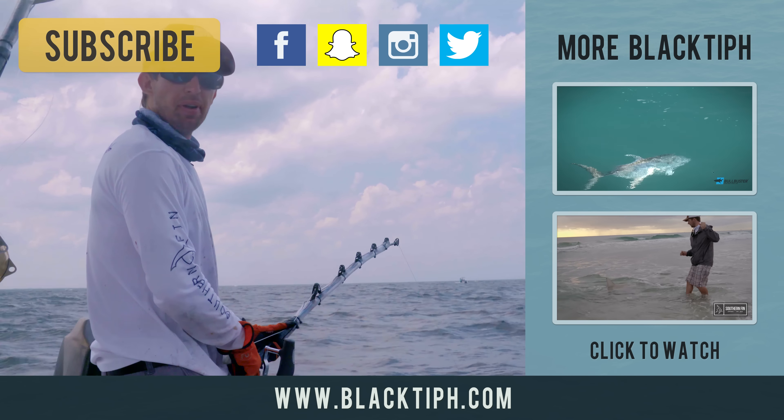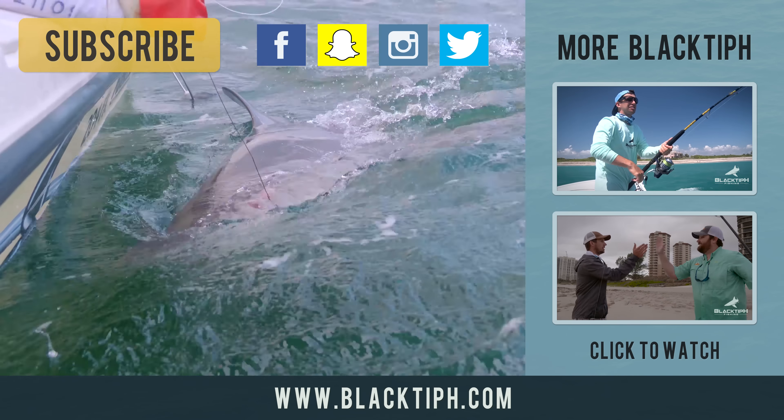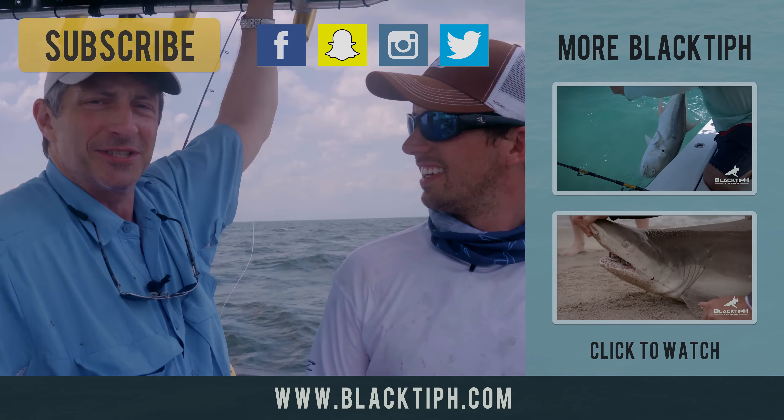And guys, are you ready? Epic hook set. That's a monster — every bit of 400 pounds. Have you ever had a day of fishing like this? No. This is unprecedented.